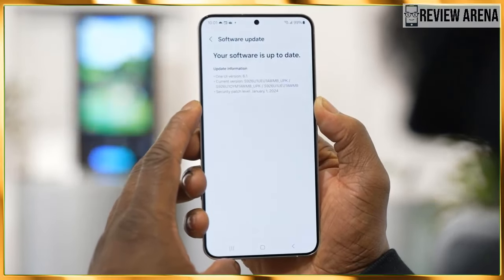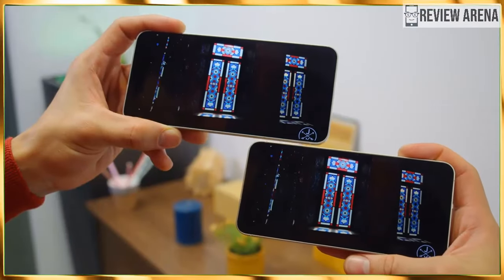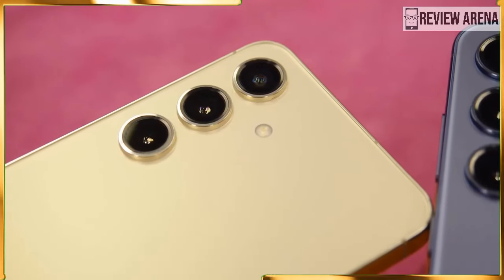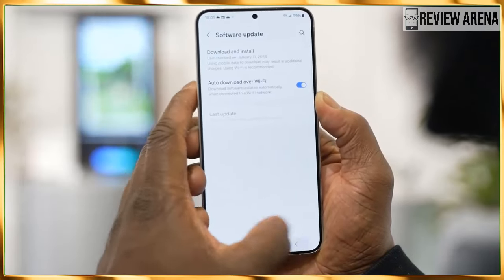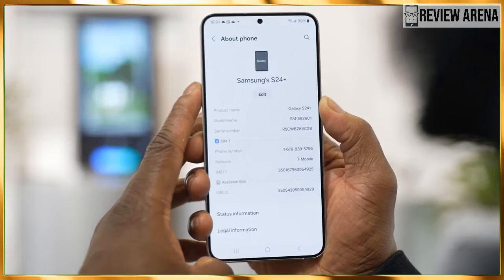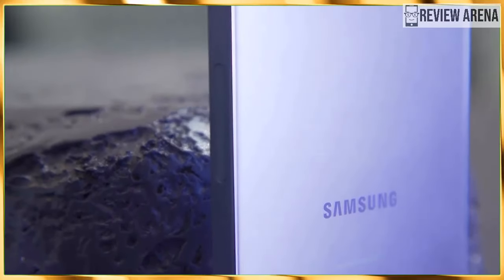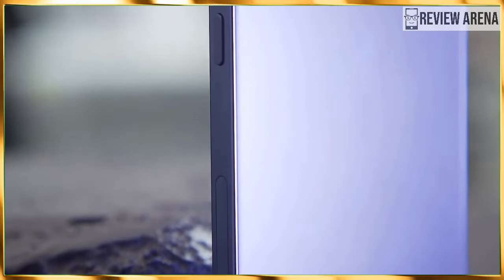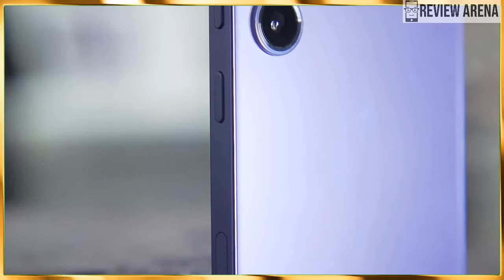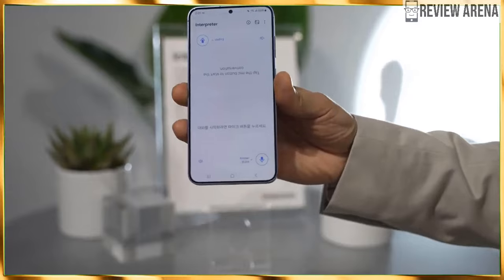There are no huge upgrades to the stereo system on either the Galaxy S24 or Galaxy S24 Plus, and the same goes for the haptic motors. There is no need for these to be upgraded as the last generation already offers great haptics and audio quality. A slight difference might come from the size differences between the two devices — the bigger Galaxy S24 Plus might be more resonant and more bassy due to the bigger space available for the sound waves, but of course we'll have to wait and hear for ourselves.